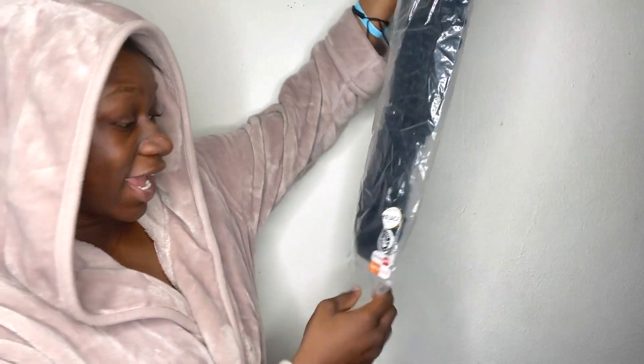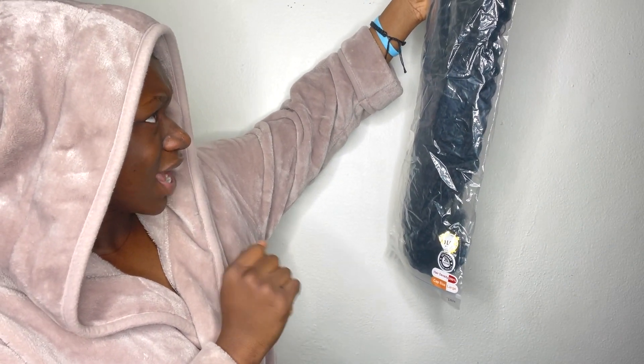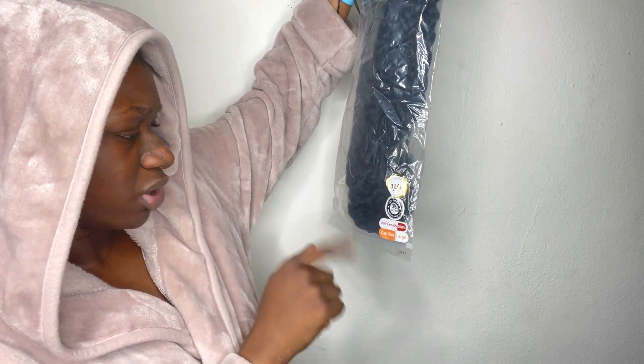Let's go ahead and open this wig. This is an HD lace — that is insane. This is an HD lace, 26 inches, 200 density, a large cap at that. For this wig, it's not going to be me putting it on — I'm actually going to be installing it on somebody else.